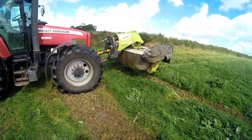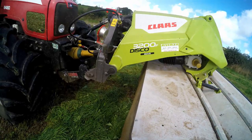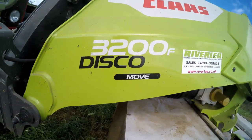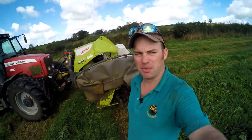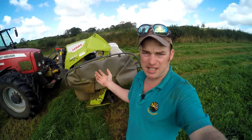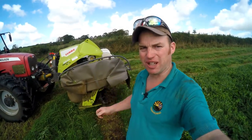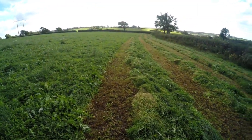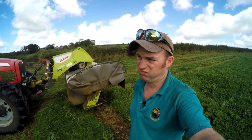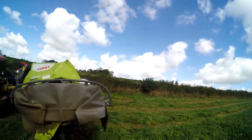Now the front mower is quite a new model from Klaas. This is the 3200 Disco Move, which is a plain disc mower. This is the first front mower that we've owned and run, so I can't tell you if it's better than any other make. But so far I'm pleased with it. It does a nice clean cut — you can see on the ground here. It needs a nice clean stubble and it follows the ground well. So far, so happy — let's jump in and have a look.